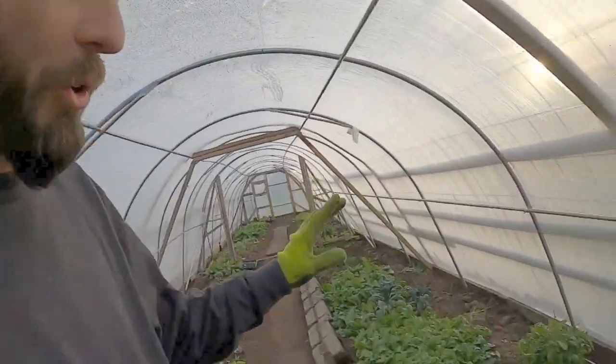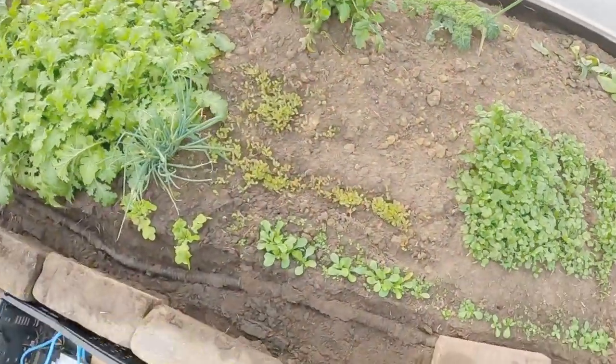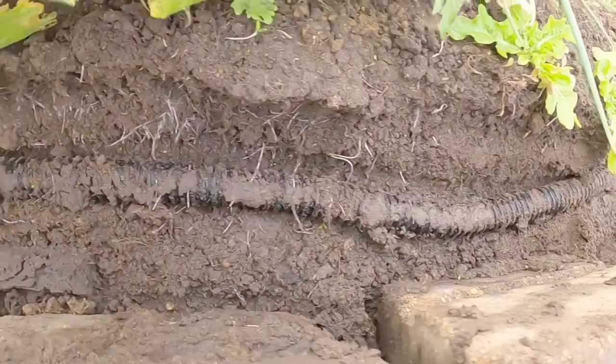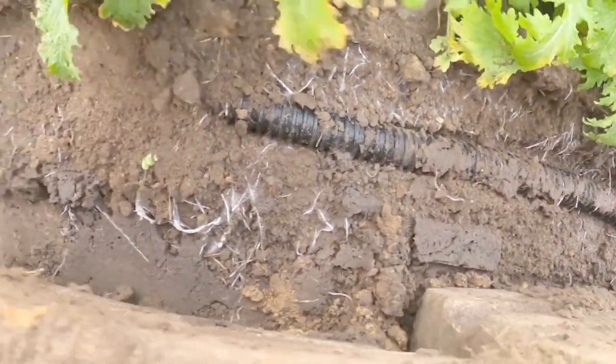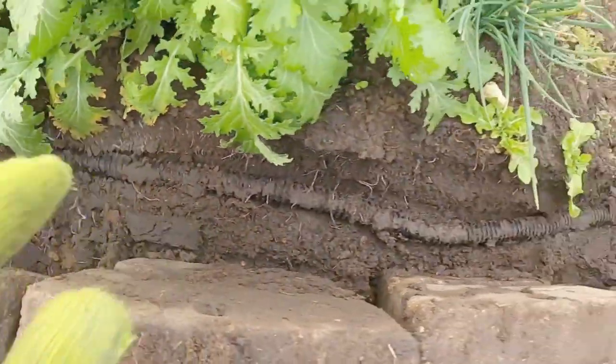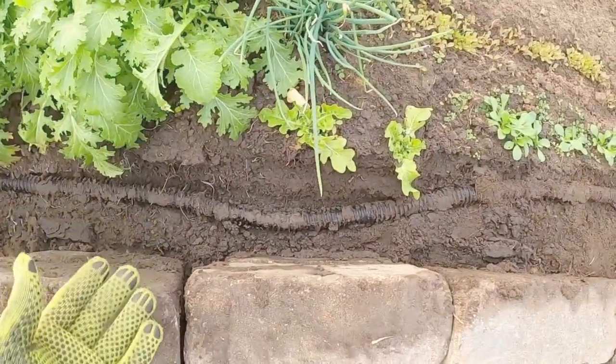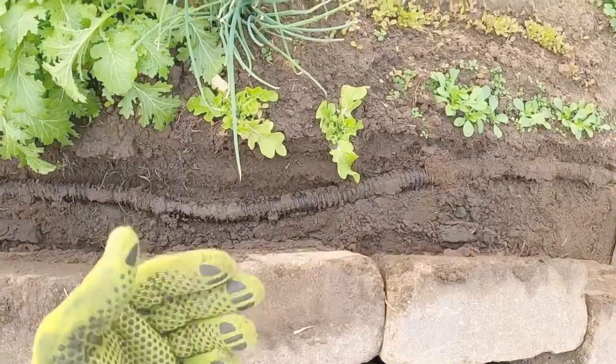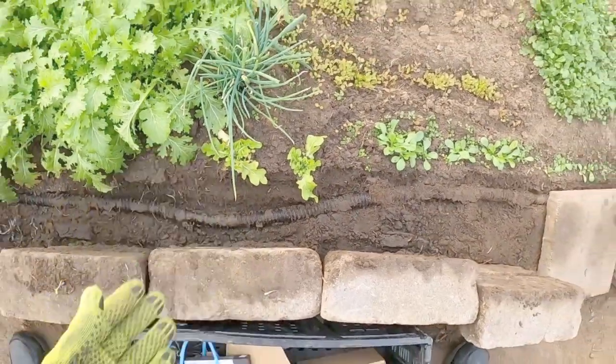I wanted to show something real quick. I pulled these bricks back to see what kind of growth we were getting — and I wanted to show all these roots. You can see all those roots just reaching out for the heat that is coming off of this hose every day, and these rocks get heated up by the sun and by the hose and passively heat this whole bed.